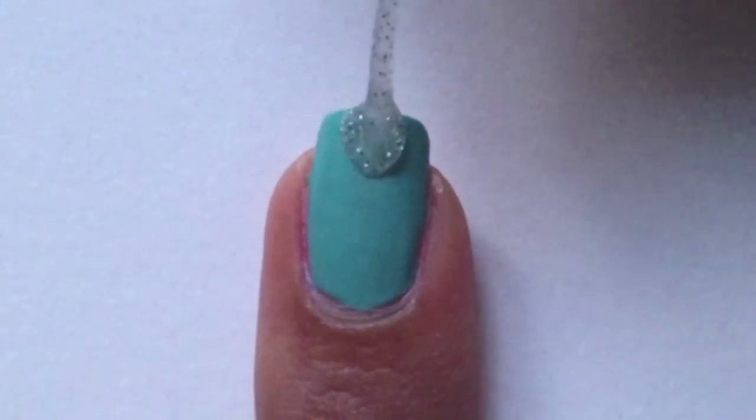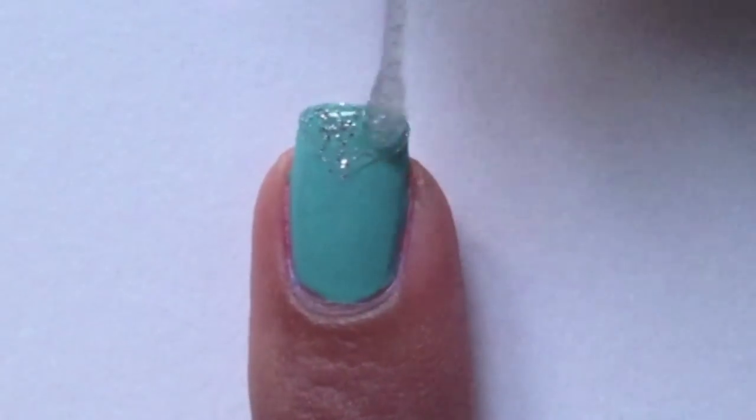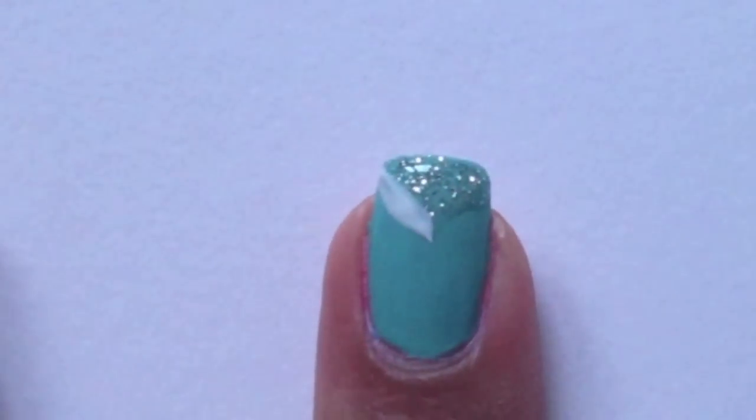Then with a silver glitter striper, paint on a triangle on the tip of your nails. Next, with a white striper outline the silver glitter triangle.